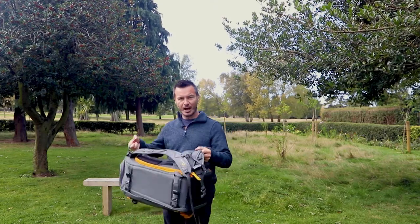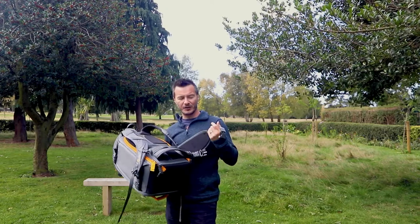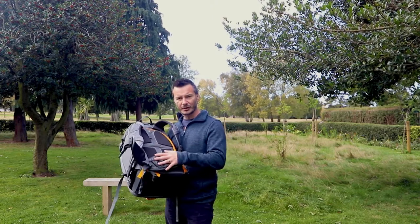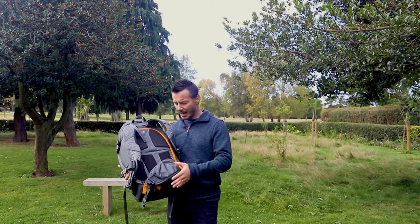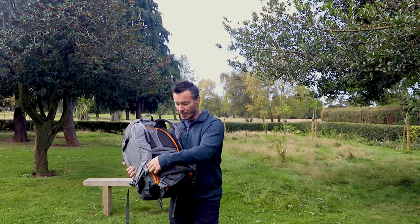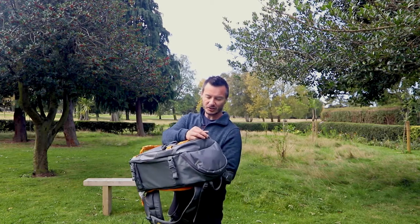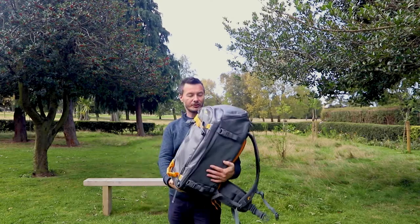One thing it doesn't have is a removable waist belt, so this waist belt will hang if you don't like to do your waist belts up, though there is webbing on one side and a useful pocket on the other. The zips are all YKK high-quality zips — thick and chunky on the inside of the pack, and slightly smaller with pull tabs on the front and sides.